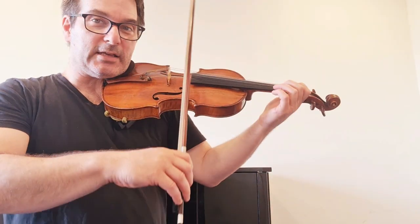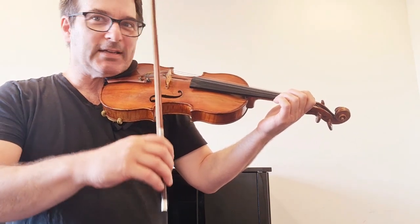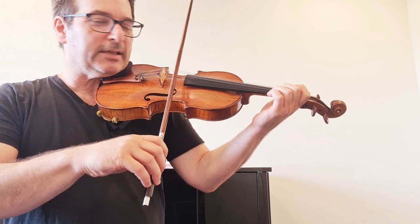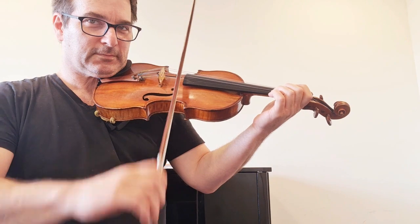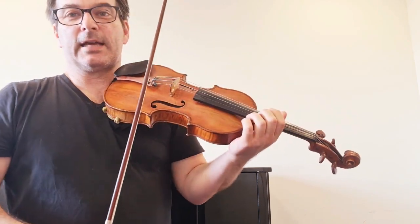Number three is that your bow is not straight. If you're bouncing and your bow is going crooked, it's not gonna bounce for a long time. Make sure your bow stays straight in the air.